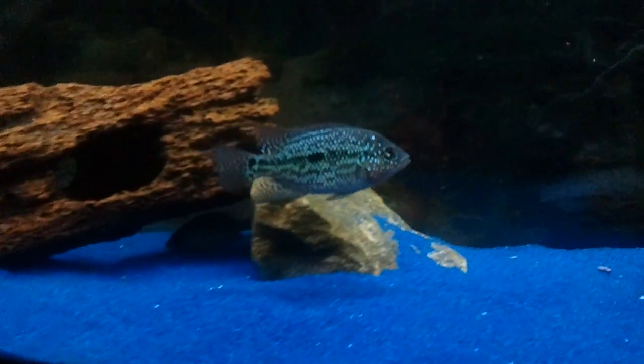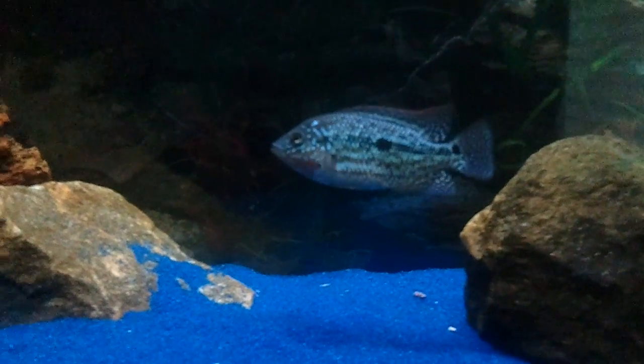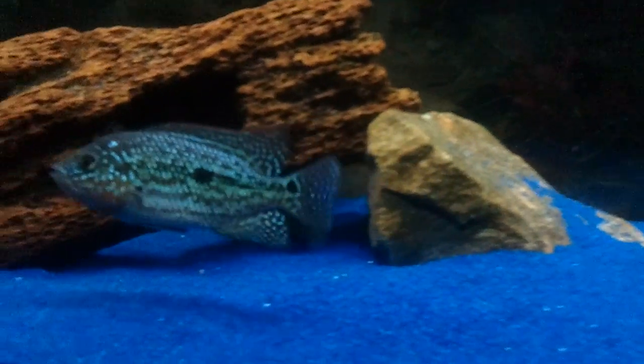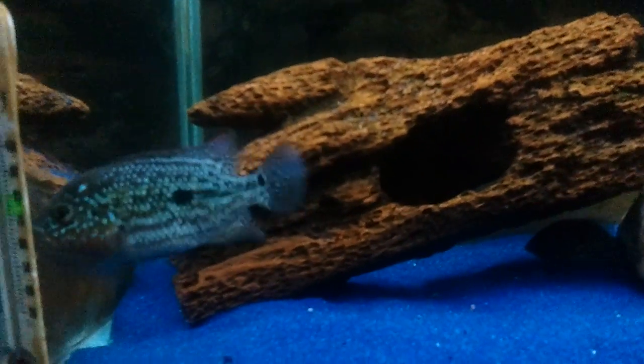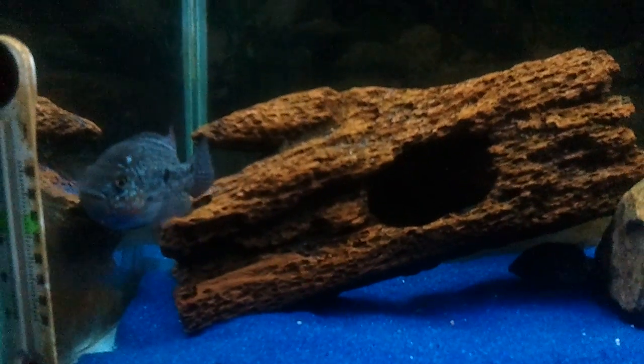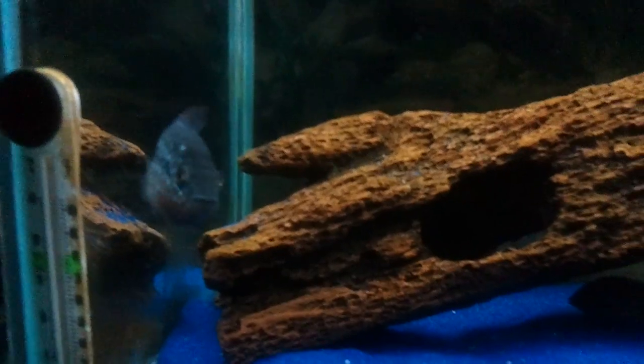Hey, what's up everybody. I just wanted to do a quick little update on my F2 male Rio mag. This guy is just amazing now. He's only three and a half inches and just look at this guy's color. Full of attitude too — head shaking, biting at the glass, swelling up. I mean, just look at him. This guy is just full of himself.